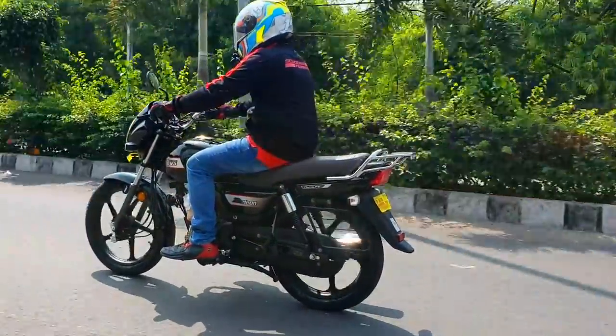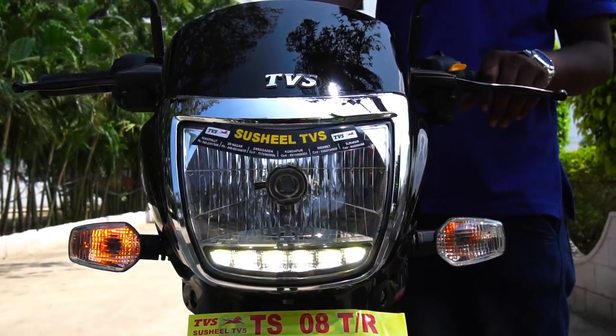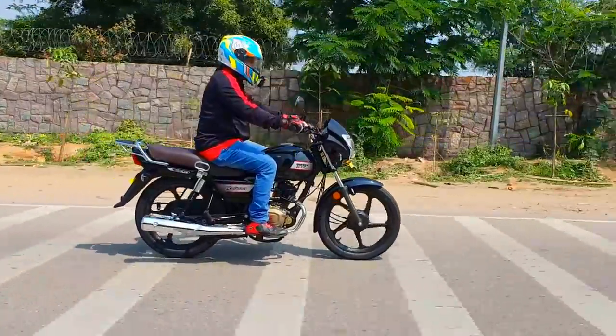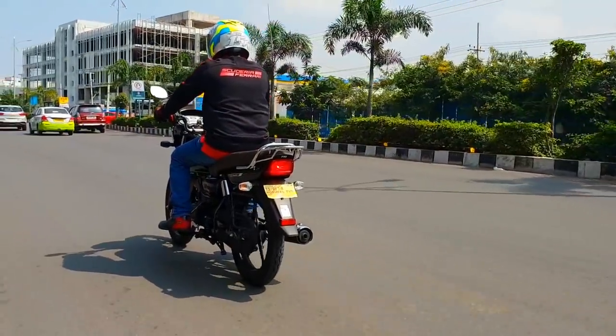The bike gets a full metal body that is strong and durable. Up front, we get a good-looking headlamp. I particularly like the chrome surround given to the headlamp and also the LED position light that comes on as soon as you turn on the ignition. Trust me guys, for the segment that this bike finds itself in, it is indeed beautifully made.